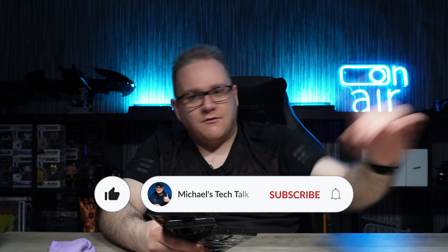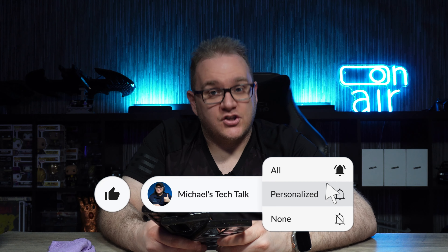That wraps up this video guys, hope you liked it. If you did, smash that like button and don't forget to click subscribe and ring the bell to be notified of new videos. Keep watching the channel — I've got more cases coming for the S23 Ultra. If you're interested in seeing more cases, let me know down below what else you want to see and if I haven't featured it I'll get it in. Until the next one, catch you later.